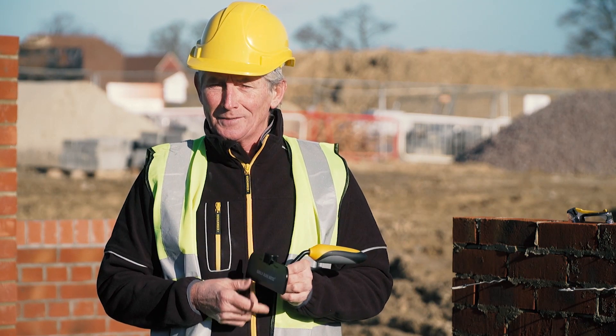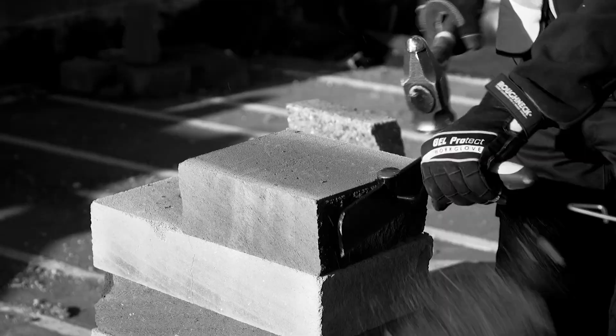My name's Kevin O'Brien. I'm the inventor of the Blockbuster Bolster. One hit straight through.